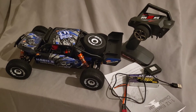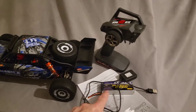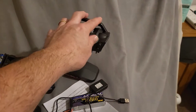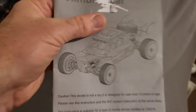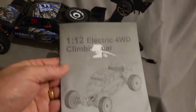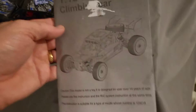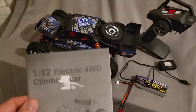Hi guys, welcome back. So what you get in the box is obviously the car, the battery, the charger, and the handset. And a good manual. Yes, it's a 1:12 scale electric 4WD. It's a beautiful car. I'll give it a rip on the road when I get five minutes.